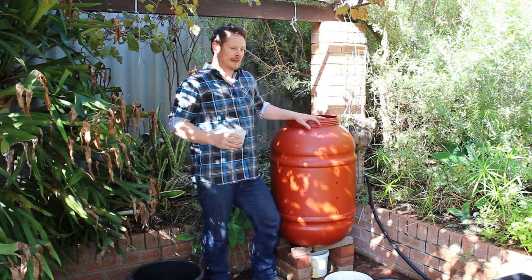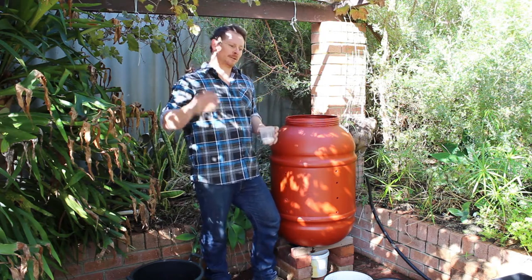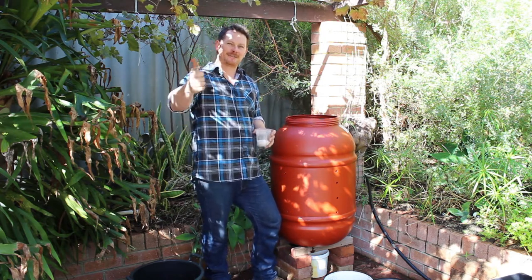I hope that helps. And for more information, go to ecocoud.com.au forward slash compost. Alright, cheers. Have a good one.